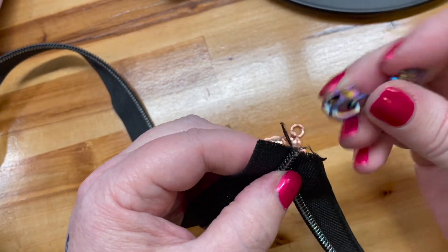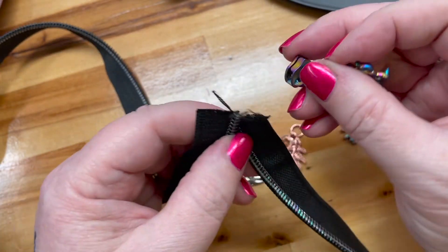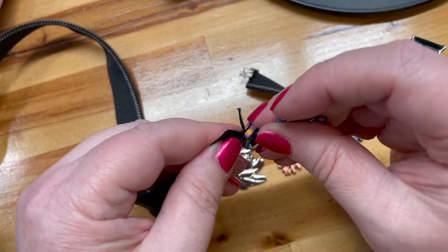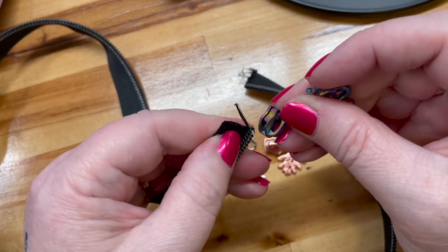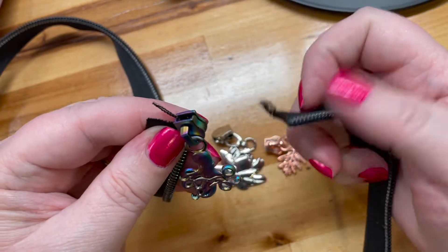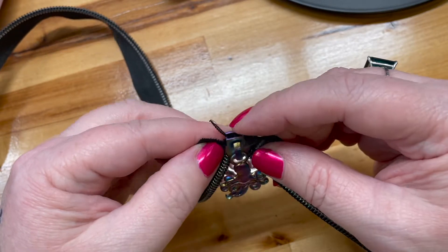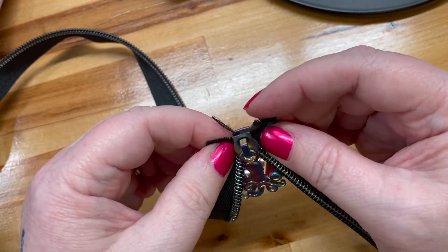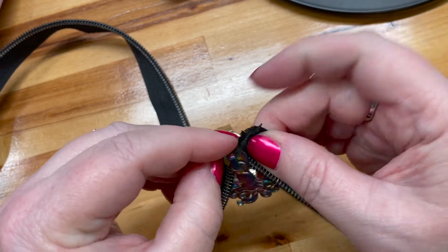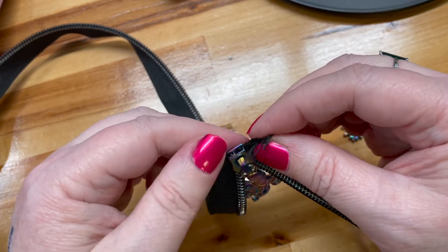You go in with the point — not the square end, but the point. At kind of an angle, you insert one side of the zipper. Then at kind of an angle you insert the other side of the zipper, and then you move them up. There's that click — it usually makes a click when you get them in so that they've connected.